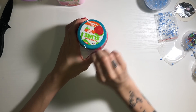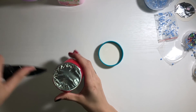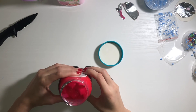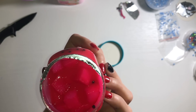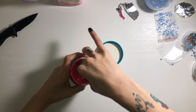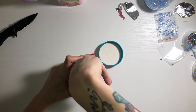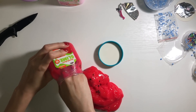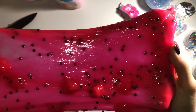We're gonna put this one away and open the watermelon Nickelodeon slime. It has chunks, it's beautiful, it's like reddish pink, it has black beads — it's beautiful. It took forever to unpackage but it was great, it was worth it.